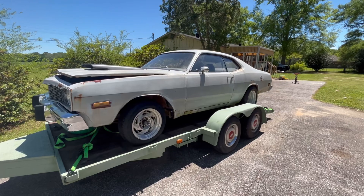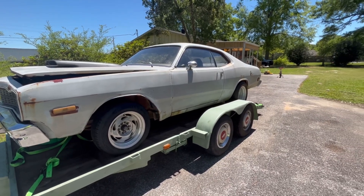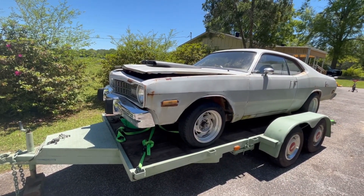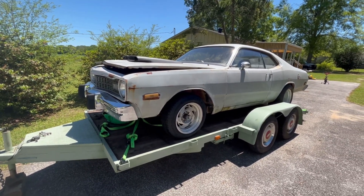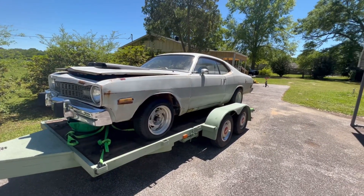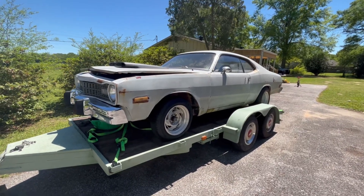This is a '74 Dodge Dart Sport I picked up the other day out of a storage lot. It's got a 360 with a 904 automatic — an original 360 car, motor's been hopped up a little bit. The previous owner didn't know a whole lot about the engine. It had a couple of vacuum leaks; I pulled the intake manifold off, resealed it, and put a carburetor on it. It's real clean on the inside and it's going to make a nice little cruiser. I don't know exactly what I'm going to do with it yet.